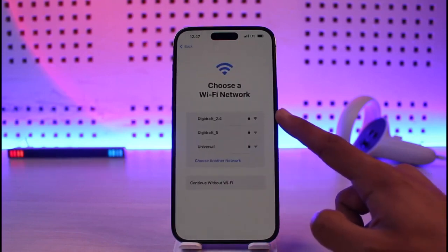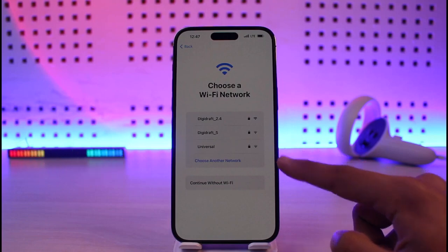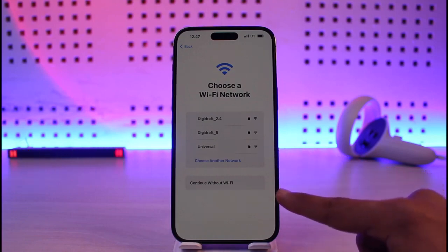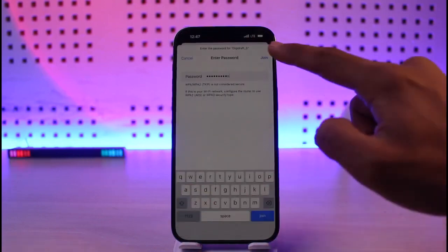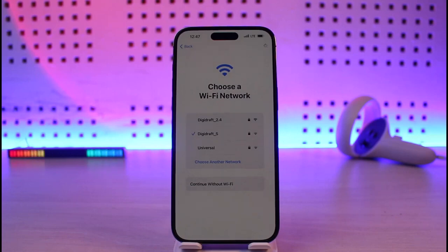The next thing you have to do is connect to a WiFi network if you want. You can actually continue without WiFi and set up your Apple ID later, but for this video I'll go ahead and connect to my WiFi. Once you enter the WiFi password, tap on the join option.